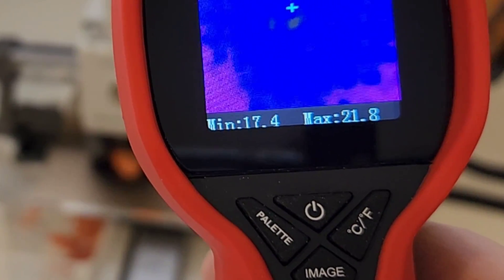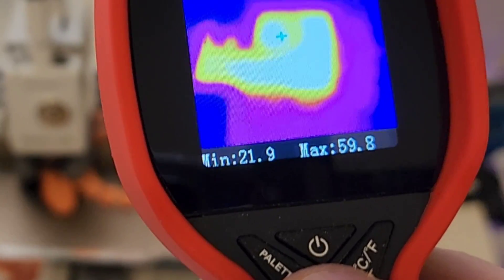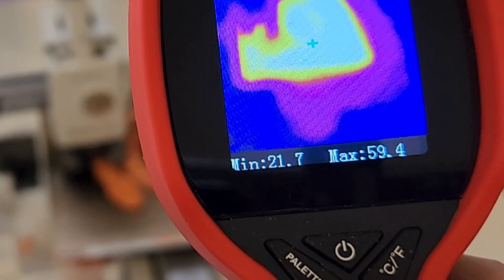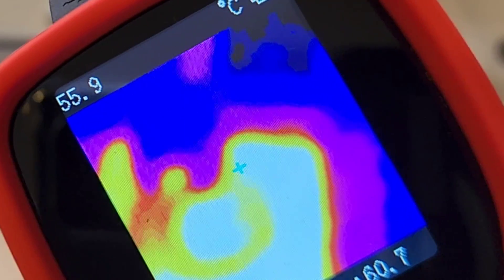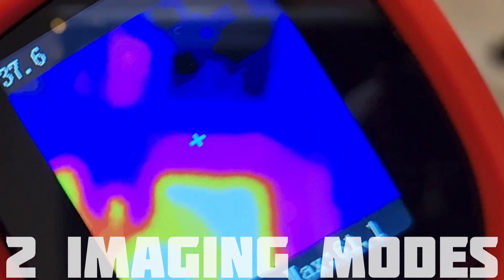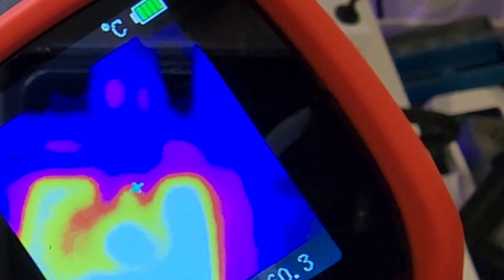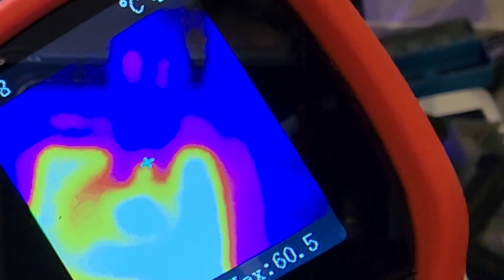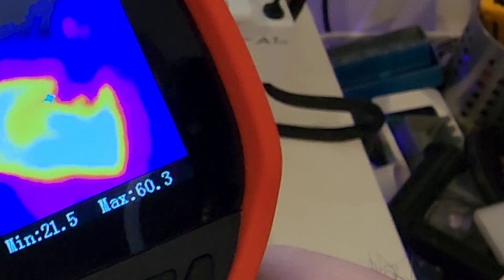We can also switch to Fahrenheit. What I do like about this is that depending on what you're looking at, you can get a pretty good idea of the thermal quality just from the size of the screen. We've got two imaging modes — your standard thermal imaging mode and basically a chromatic black and white. I do prefer the standard imaging, but it's nice to know you've got that feature even on such a low cost thermal camera.